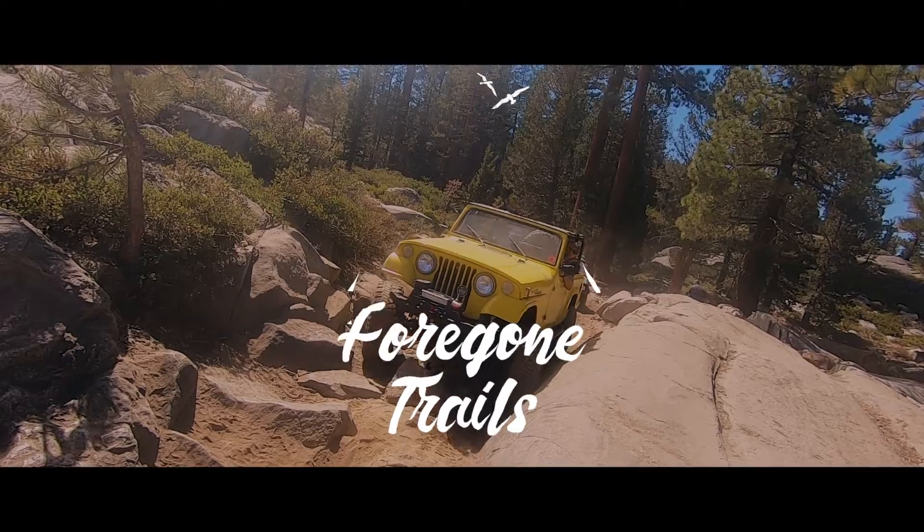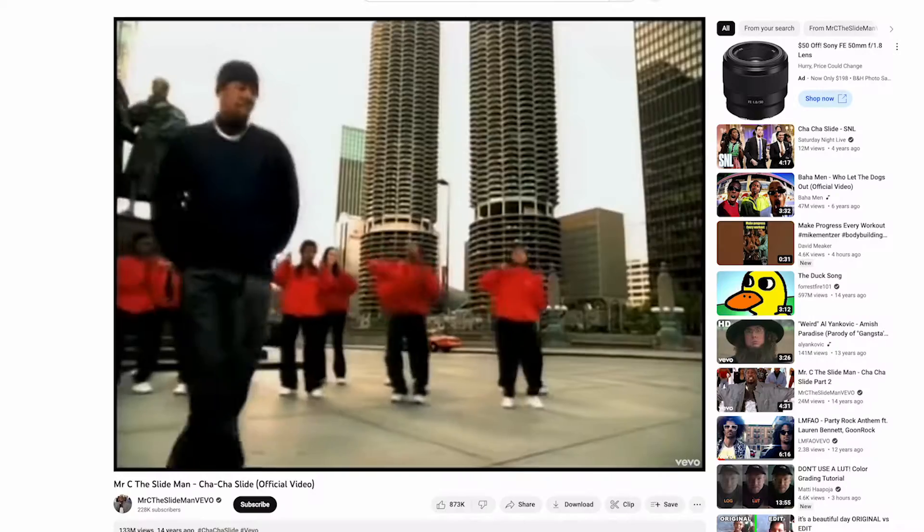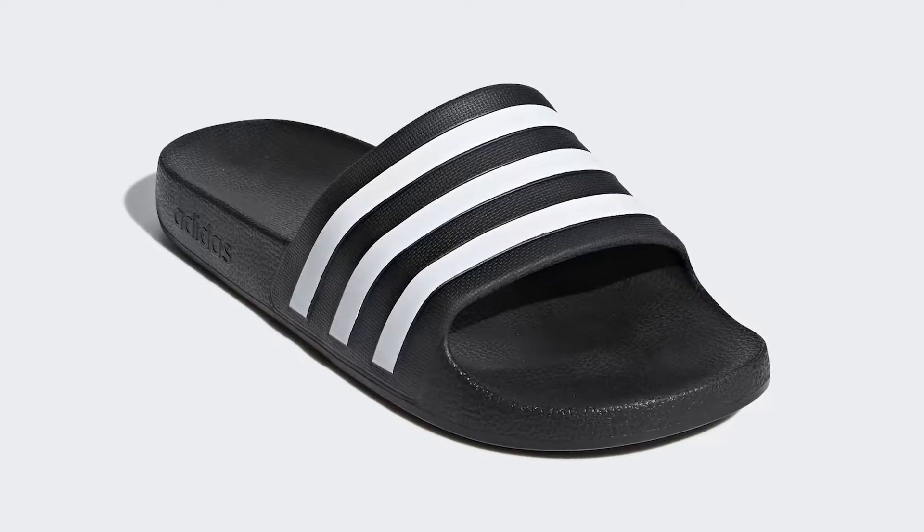Today we're talking about rock sliders. Some of you have been asking how to DIY a set of your own rock sliders. So let's jump in to how to build a set of rock sliders that will compete with some of the greatest slides of all — the Cha-Cha, the Electric, the Kirkland slides, Adidas slides, or the Riskiest slide of all.